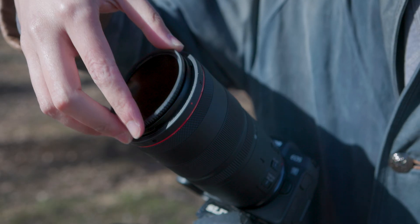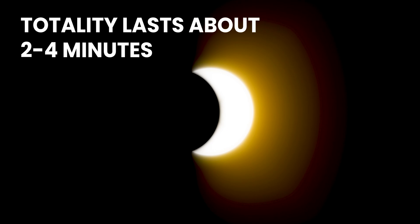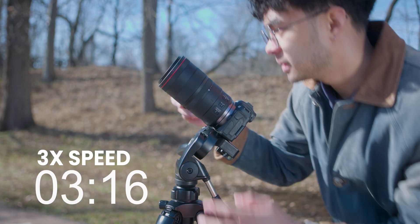The hard part about capturing the eclipse is the drastic change in light levels when the eclipse reaches totality. If you're using a 15-stop ND filter, your image may become too dark during totality. You have a very small window of time until the sun comes back out, which makes threaded filters less than ideal when you're in a time crunch and need to swap filters.